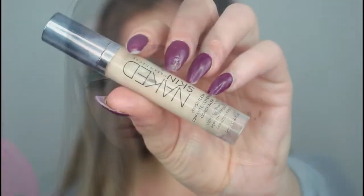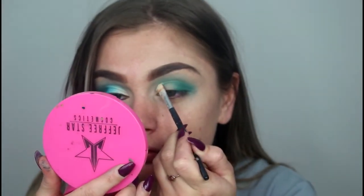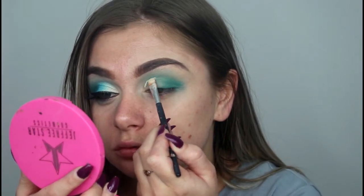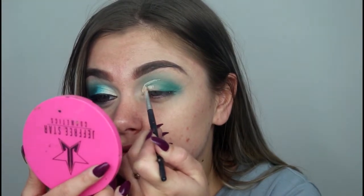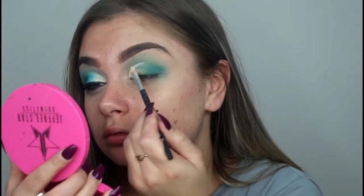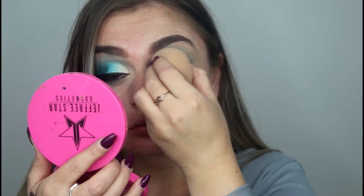I then go in with a clean brush and blend those edges out just to make sure there are no harsh edges. I then go in with the Naked Skin Concealer and cut out my crease — I went a little higher than I usually do. I then took my Beauty Blender and blended out the concealer so when I packed on color it would go on smoothly.